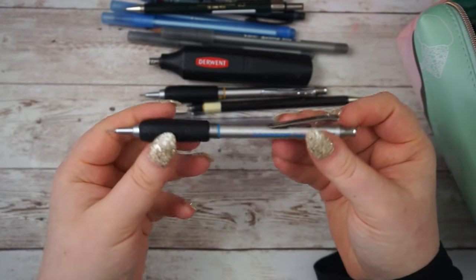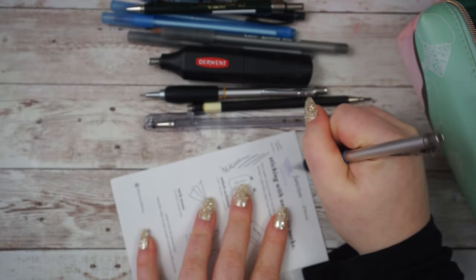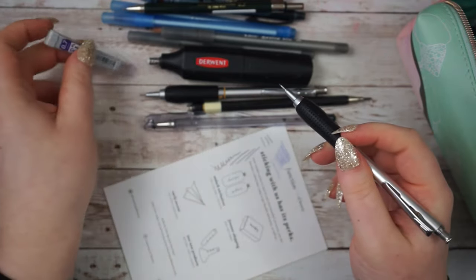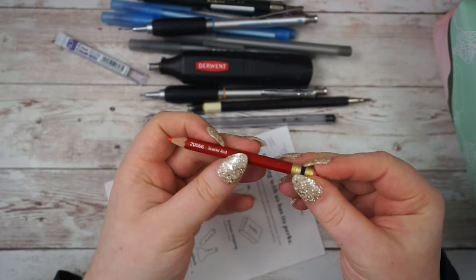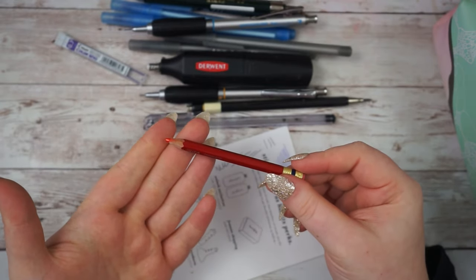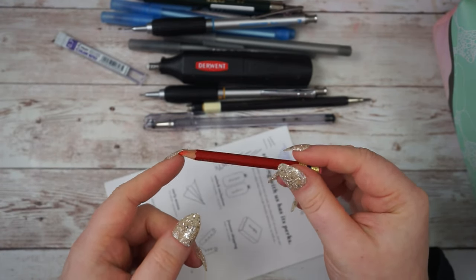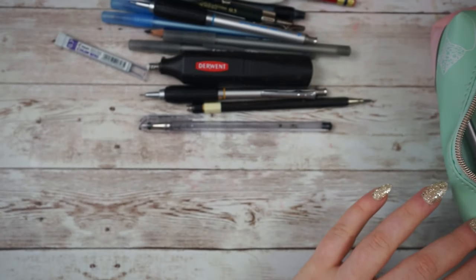I also have this Graph Gear 1000 by Pentel - it's a 0.7 and it actually has purple lead in it by Pilot, you know Pilot Color Eno - 0.7 violet. I really like it; it adds some color to your sketchbook. This is another color erase pencil in scarlet red. Again, these are really hard to find in the UK. I probably would just buy the crimson version because I prefer rose and crimson. I haven't actually bought these in a long time - I think the last time was around 2007, and I still have the ones from a pack of 24 I bought in different colors.